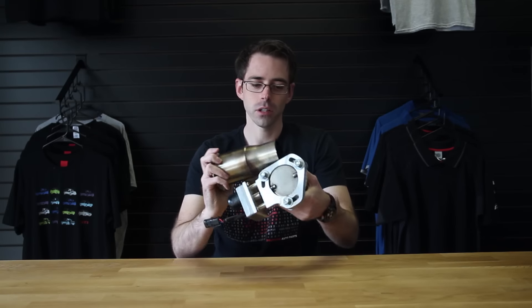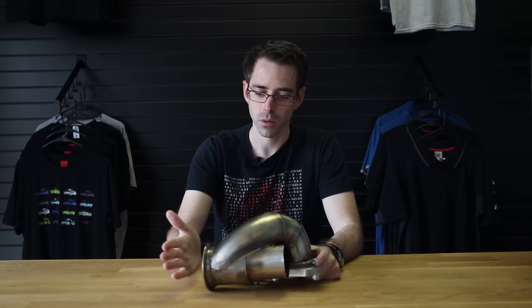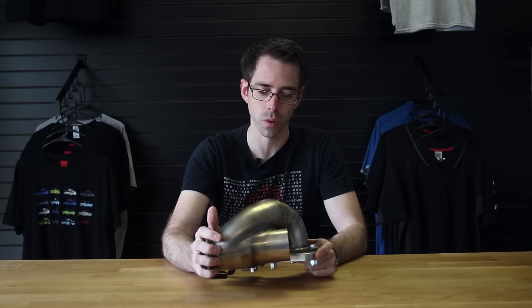This particular setup is V-banded. This is something that pairs with our Unitronic downpipe, which is a modular setup and uses V-bands to connect the pieces. The tail part of it actually uses a V-band so we can just swap this directly in and it'll bolt into our car.